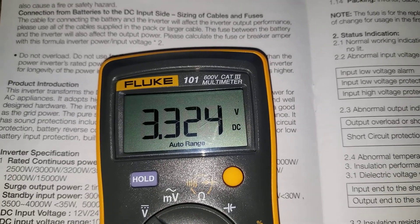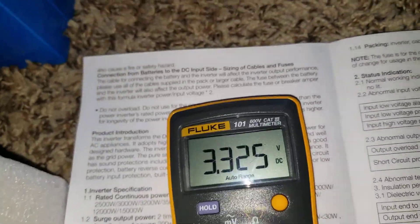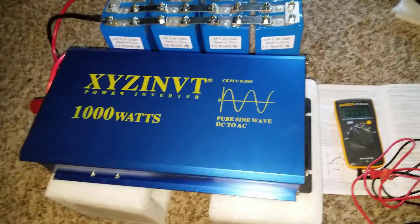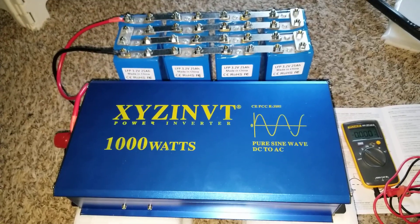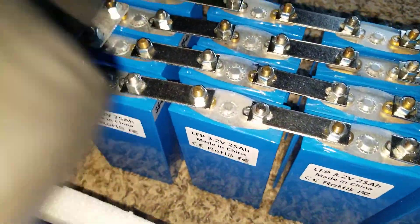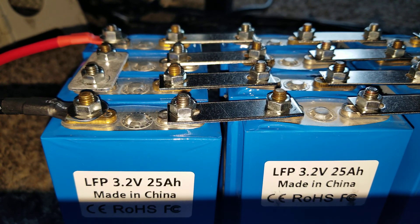At 3.3 volts per cell it's not fully charged — probably around 65-70% state of charge. They all have the same voltage. But I cannot run 16S on this inverter at all because this inverter is not a 48 volt unit. A 16S pack can go really high. Let's eliminate one of these batteries and we can get this inverter running — trust me, I've seen this before. Like and subscribe, JW Solar USA.